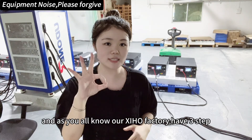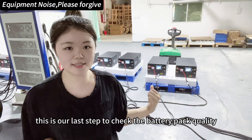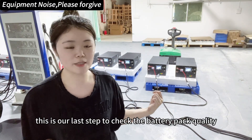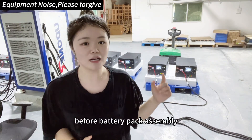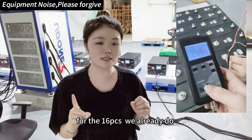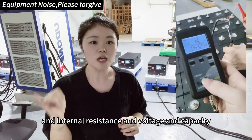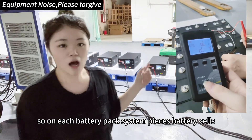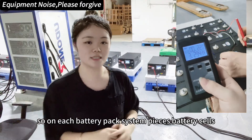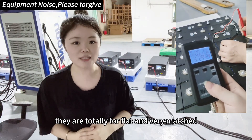As you all know, our Xinhong factory has three steps for battery quality control. This is our last step to check the battery pack quality before assembly. For the 16 cells per pack, we already check each battery cell's appearance, internal resistance, voltage, and capacity consistency.